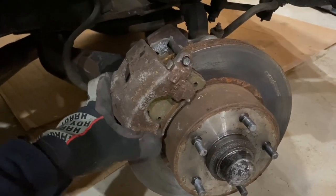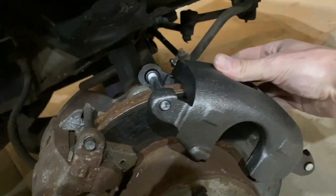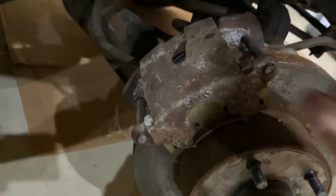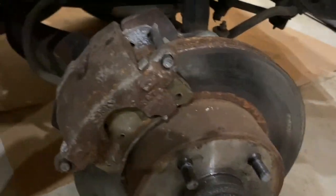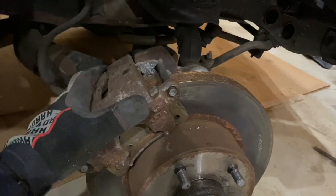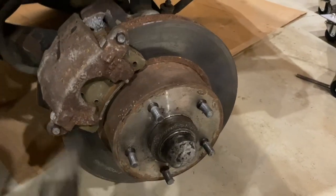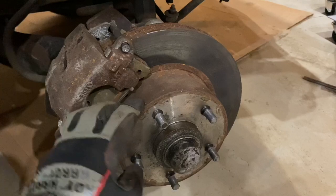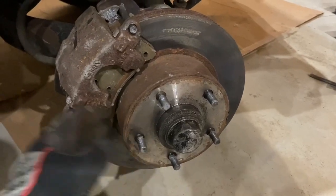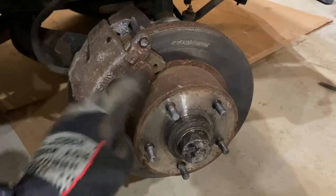The current calipers on the car are from an '82 to '92 Camaro — they also interchange with a Chevy S10 pickup truck and a bunch of other vehicles. As a comparison, you can see the new one is actually just much bigger. The new one has about a three-inch piston compared to the old one which has about a two-inch piston. The rotor is going to stay the same — still the 11-inch rotor from Chevelles, Monte Carlos, Le Mans, GTOs, all those A-bodies from roughly '68 to '72. I'm just upgrading the caliper, but to do so I need to remove the rotor first.